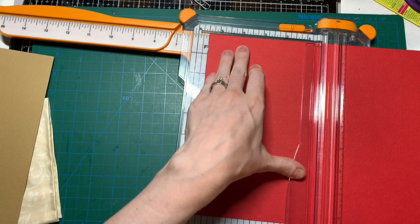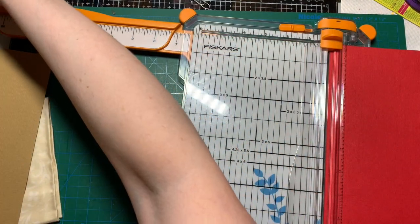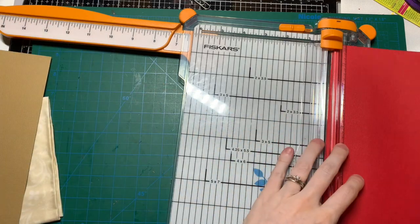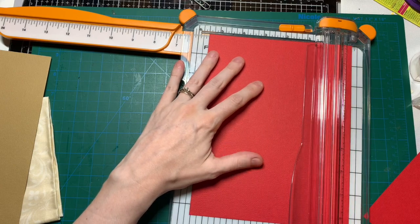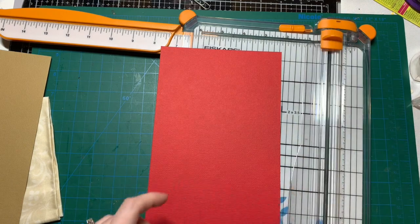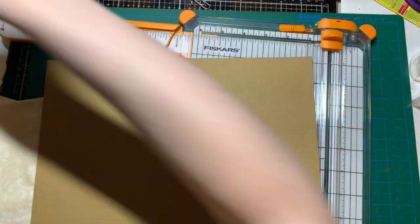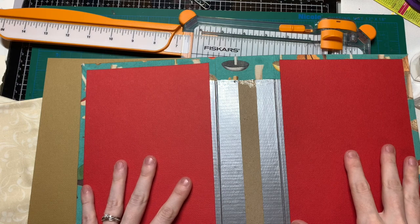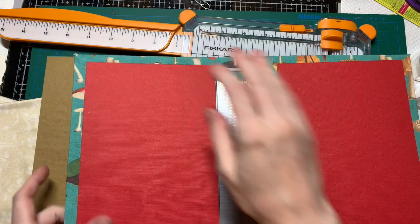Five and a half — that works. And then I need another one, another five and a half. Let's see if I really like this, then I might not have to cut the other one. I think I'm going to go with the red.